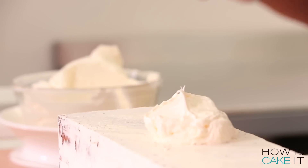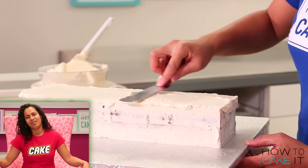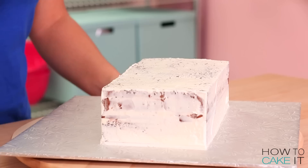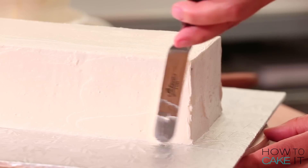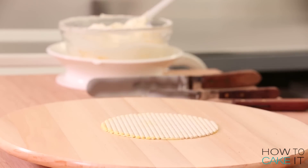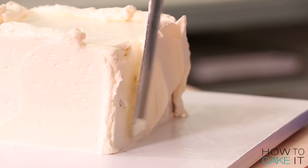It's time to crumb coat and chill. Now that my crumb coat is chilled, I'm going to ice my cakes again. I use a spatula. I also use a bench scraper to help me keep my edges nice and square. As I always recommend with square cakes, I'll probably ice this one more time — actually, I will ice this one more time.